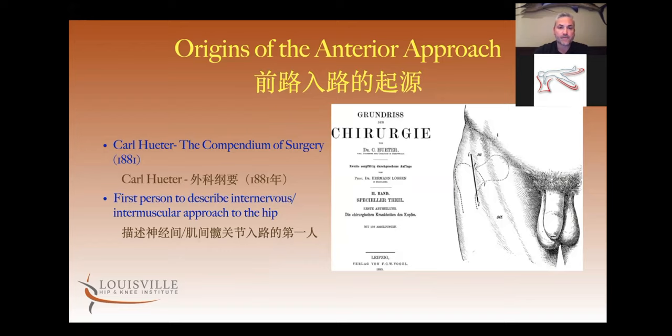The first surgeon ever to publish an article about this surgery was a German surgeon named Carl Hooter. He published an article in 1881 describing an approach to the hip joint through an internervous, intermuscular plane. This is the first time we see this approach being described anywhere in the literature.